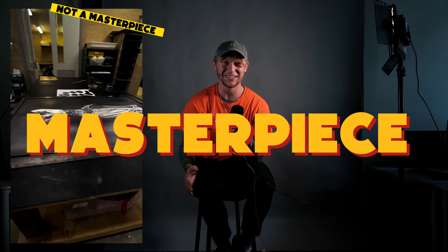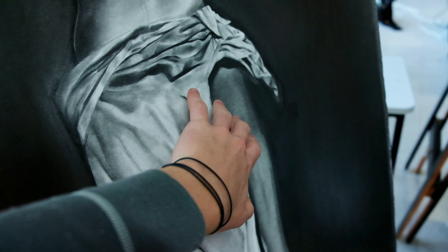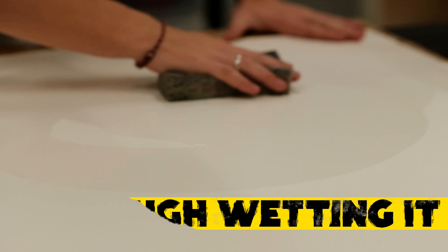So you just spent hours creating a masterpiece, but your paper starts to buckle. This is the most frustrating thing that can happen to an artist, but there's a technique of stretching paper which means it will never buckle — it'll stay completely flat. And this video is going to show you how to do that. So let's get into it.